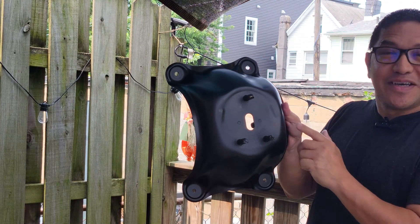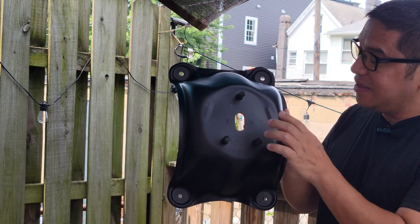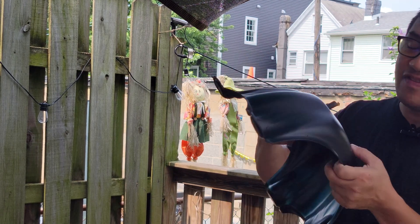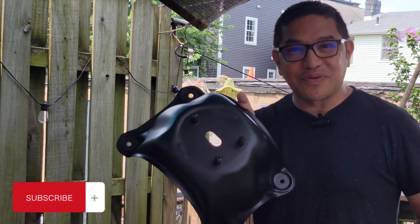Welcome back guys, this is Ian. We're here to show you the final product of our paint job. We pretty much finished six coats on the front and also in the back, and it's definitely much better than before. That finishes up our project right here.